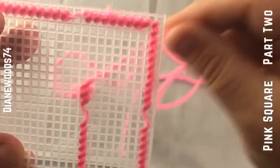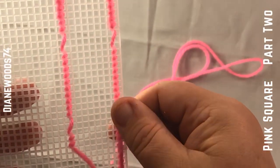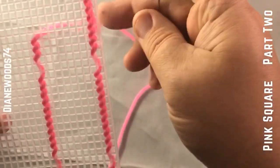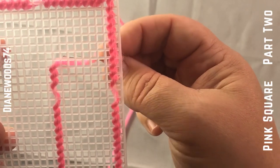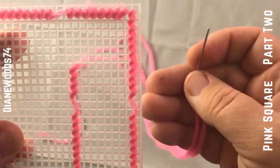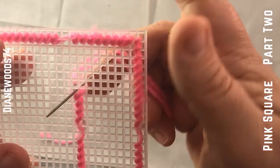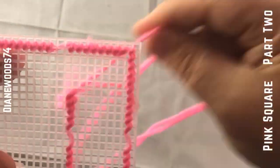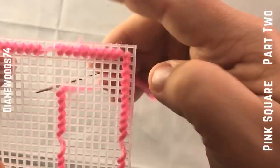Even though this looks like a regular stitch, notice the back — it's flat, it's flush. That's because when you go in, it's making a minus sign since you're going in the same row as the row you just stitched. So if you want the back to look clean and flat and flush — especially if you're doing coasters — always do the stitch that goes in the same hole as the same row. That gives you that flat look and keeps it even.